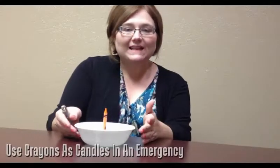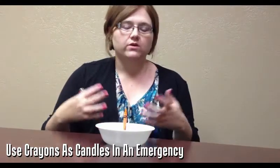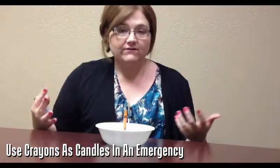Hey guys, it's Lori Crawford with another life hack. I heard that if you were in a storm and your electricity went out or you ran out of power, and if you didn't have any candles or flashlights, you could use a crayon for a candle and it would burn for at least 30 minutes.